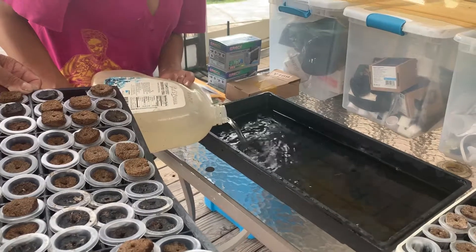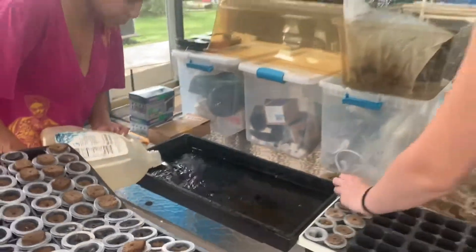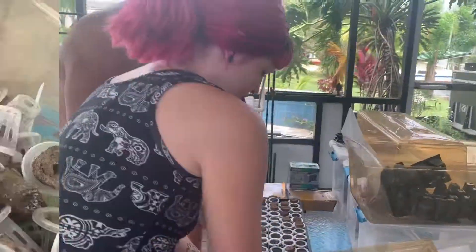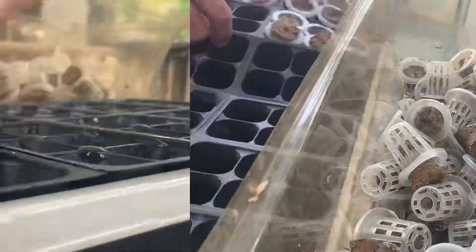She's going to fill this with water — we're building a hydroponic garden. I put this in here and maybe these things will start in here.